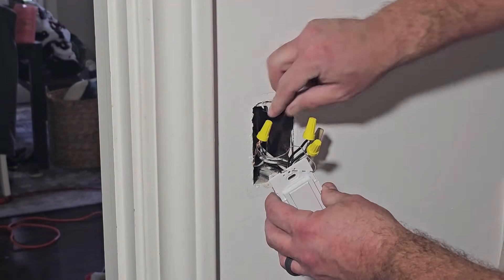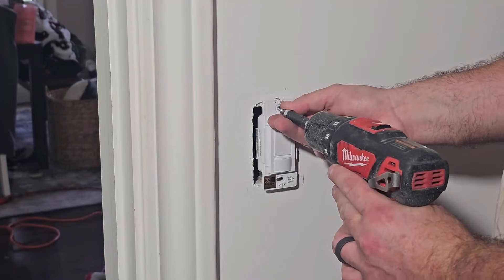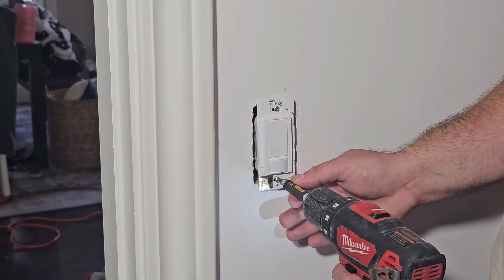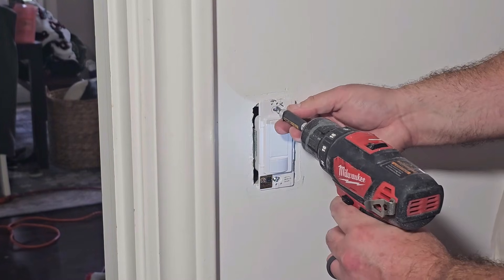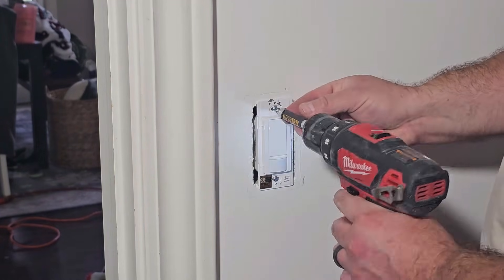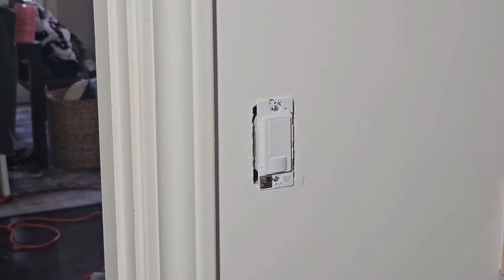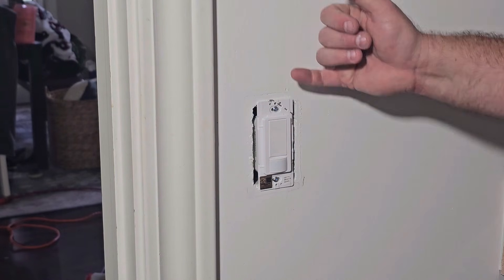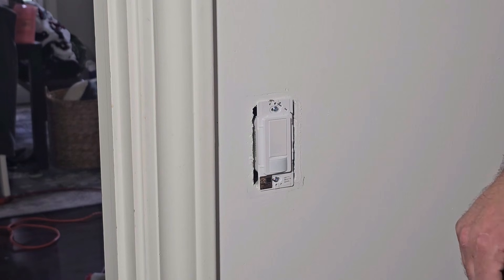Now let's push everything back in. Take your screws — I prefer to go back and forth — and make sure it's set in there evenly and not tilted or twisted. So now we're going to go ahead and turn the power back on, and then we can go ahead and program this for how long we want it to stay on, time out, things like that. Let's go ahead and flip that back on.